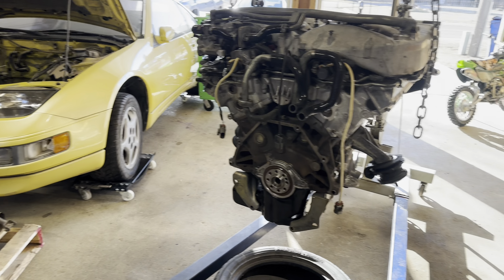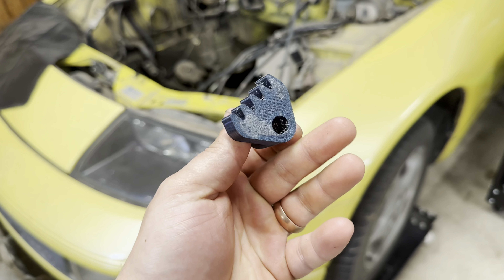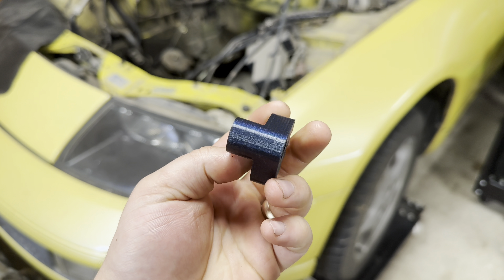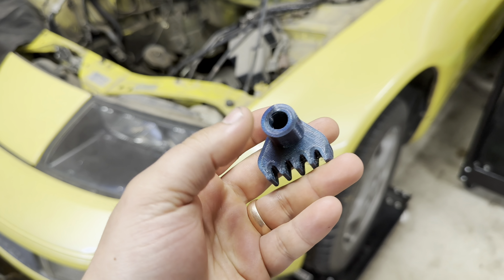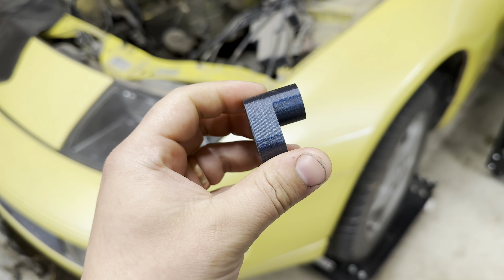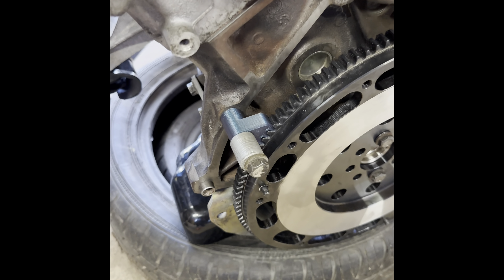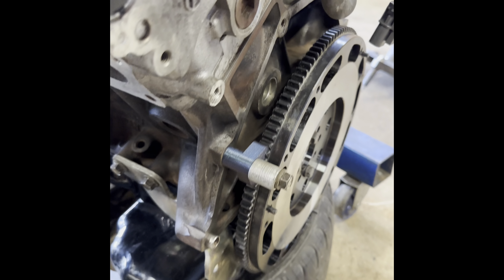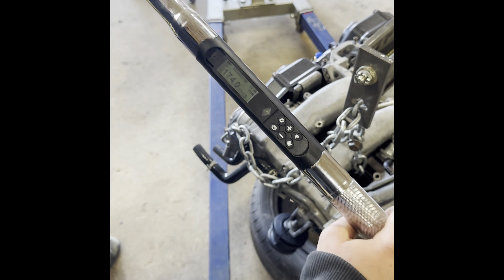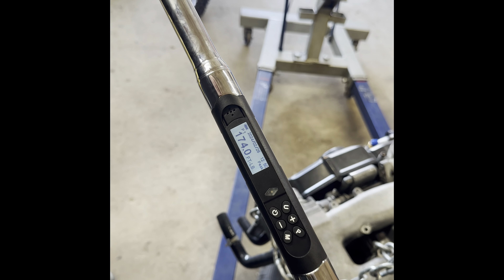I'm going to check if my flywheel holding tool works. I designed this flywheel holding tool and 3D printed it — I'm going to see if it's going to be strong enough to hold the flywheel. This 3D printed flywheel holding tool is set to 174 foot-pounds.